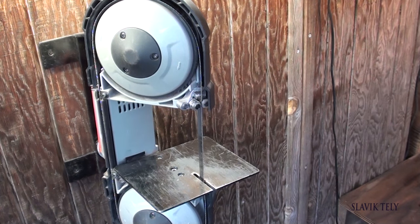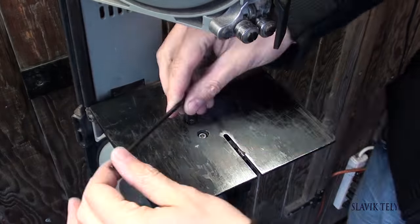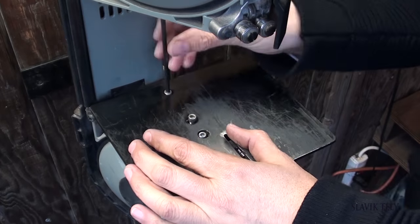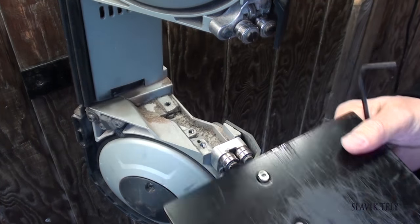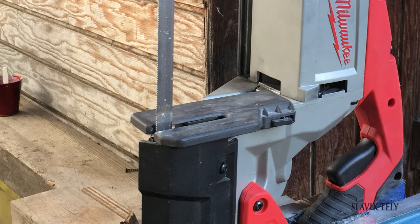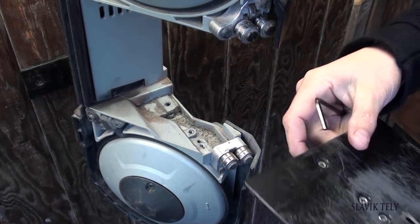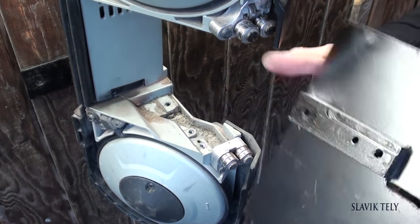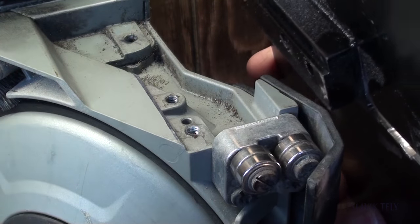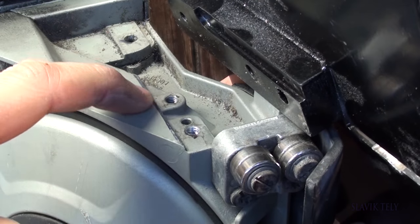Let me take the table apart to show you what it looks like. There used to be an original piece from Milwaukee that sat here — that needs to come off. Basically, what my co-worker did is he milled out this piece, so when you flip it over, this portion right here sits on this ledge.